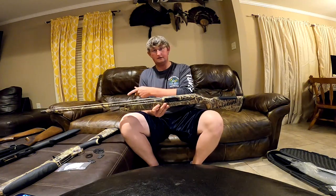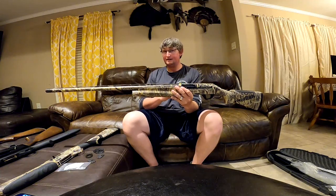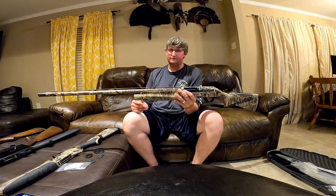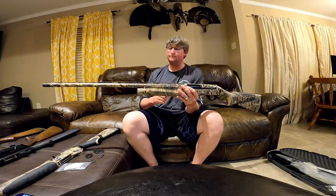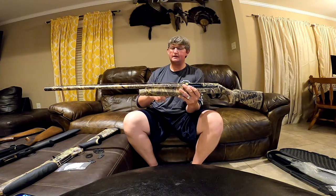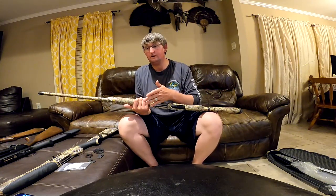Something different about the Benelli compared to the Beretta is the raised rib — the rib comes up and is raised. Some people don't like that because it messes with their shot plane. Personally, it doesn't make a difference to me. The Benelli also has a middle bead to line up with the front sight. I personally like the middle bead. When I bought the Beretta, I didn't really notice at first that it doesn't have one.